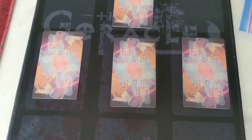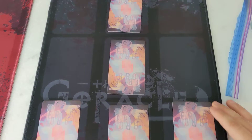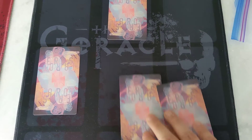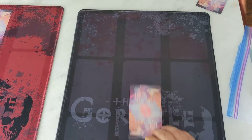I have a couple of my Eros Tarot cards on it, just to kind of give you a sense. These are normal tarot size. The Goracle is actually going to be larger, so they fill up that shape a bit better. Let's just move these out of the way and give you a full look at this black one here.